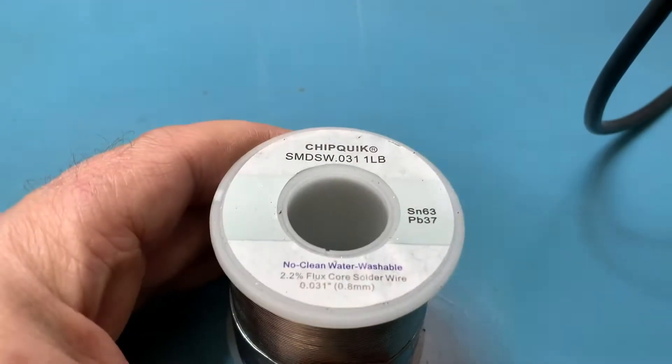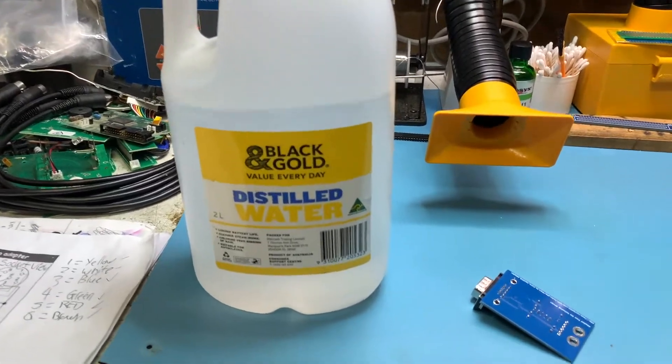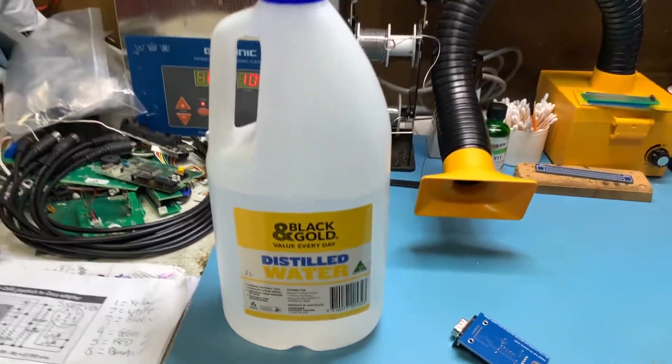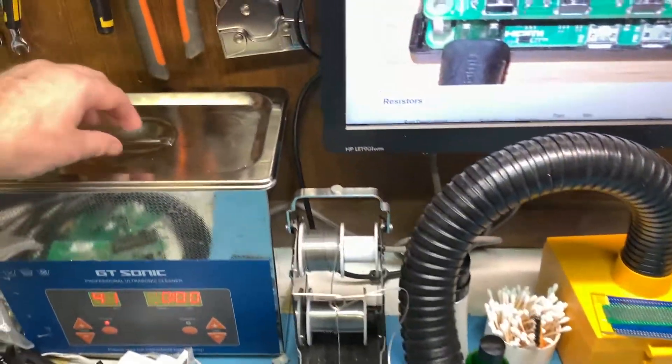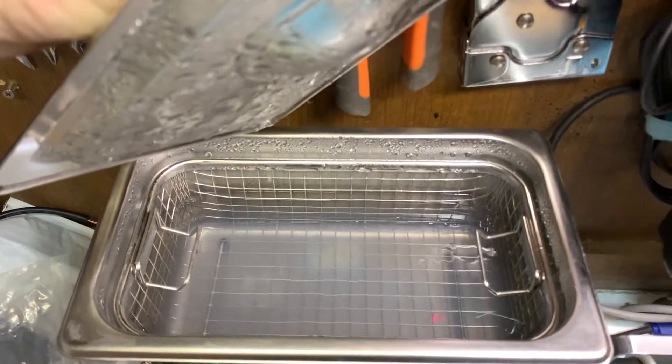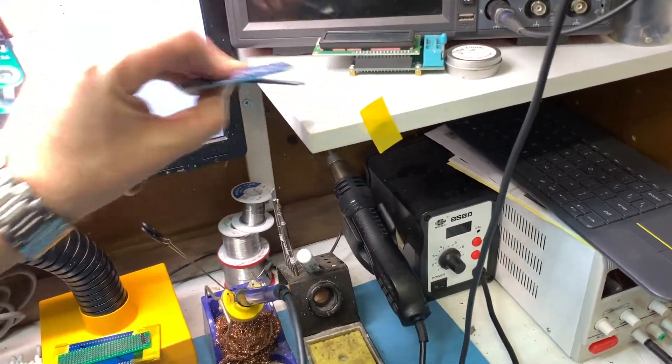This flux is no-clean, but this solder is actually water soluble, which is great because it means I can put stuff into my ultrasonic cleaner and just use distilled water from the supermarket — absolutely dirt cheap. You can get about a week's worth of heavy use out of it before the water gets a little murky and needs replacing.